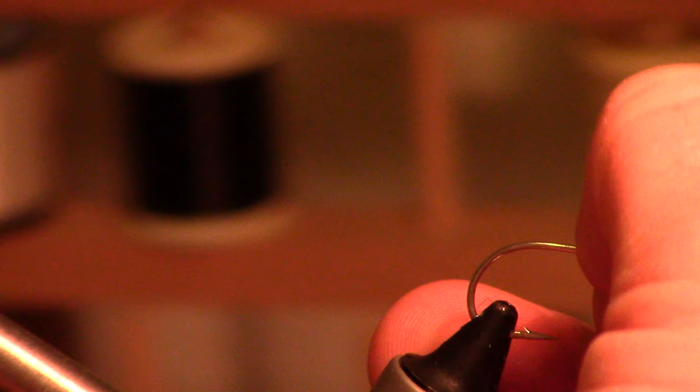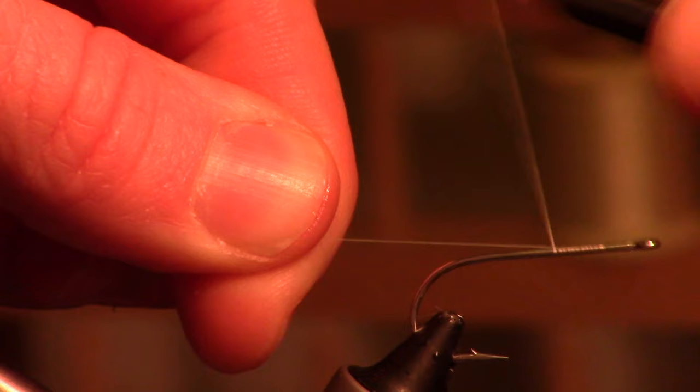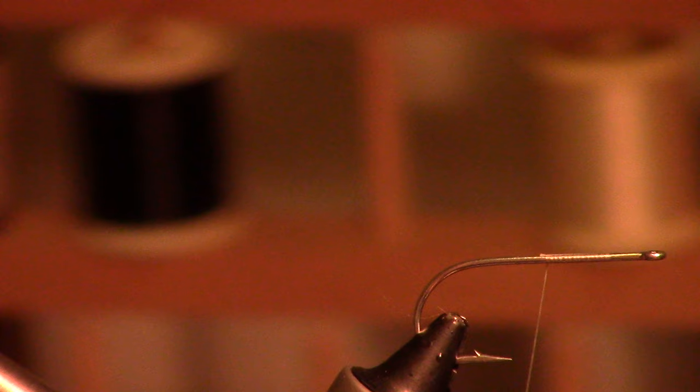Let's go ahead and get started. For the hook I'm using the same as last time — Gamakatsu, I think it's an SS15. For thread I'm just using a 70 denier white thread. It's kind of different than my normal ties — usually I've got these well edited but today it's nighttime, got my light on. Usually it's in the day, a little better white balance, but it's just what I have to do right now.